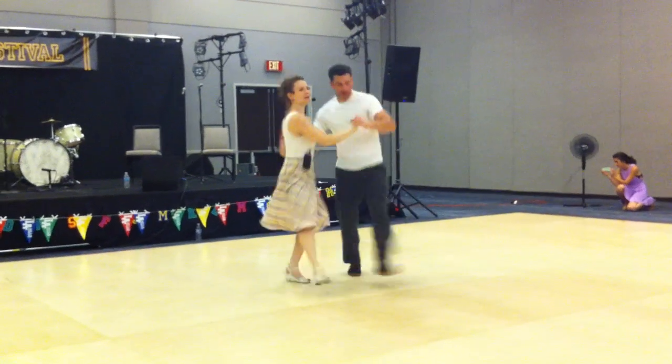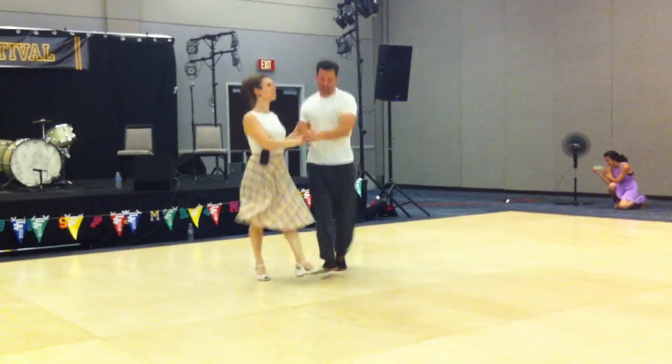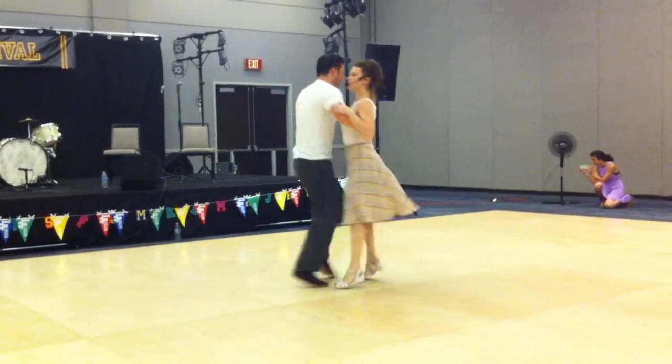Again, slow, slow, quick, quick. 1, 2, 3, 4, 5, 6, 7, down. Slow, slow, quick, quick. That means a twist.